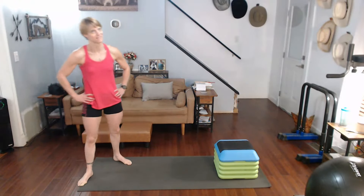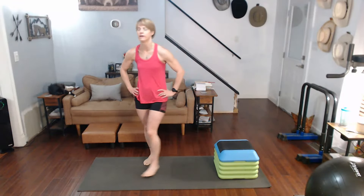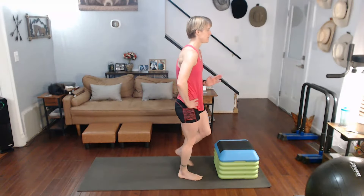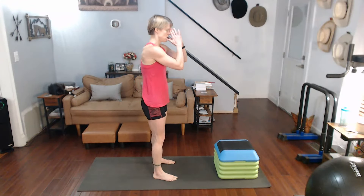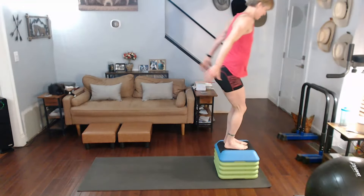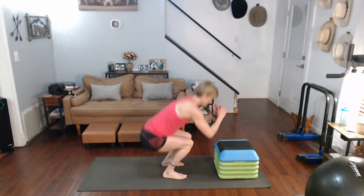That's supposed to be the final 10, but we're gonna do 15 because I like the sets. Final 15 or 30, depending on how you look at it. Three different versions — explode and jump, explode and step, step and step. Three, two, one — one, two, three, four, five.